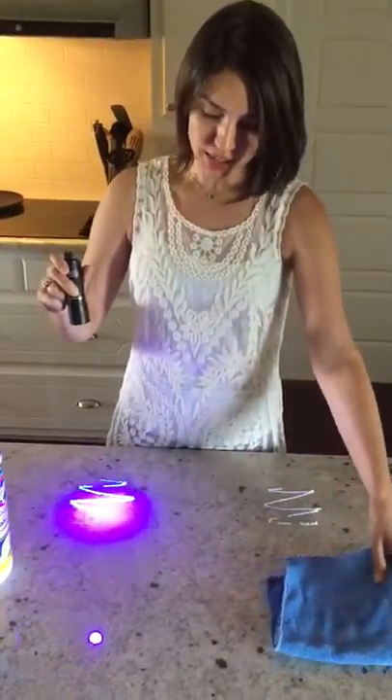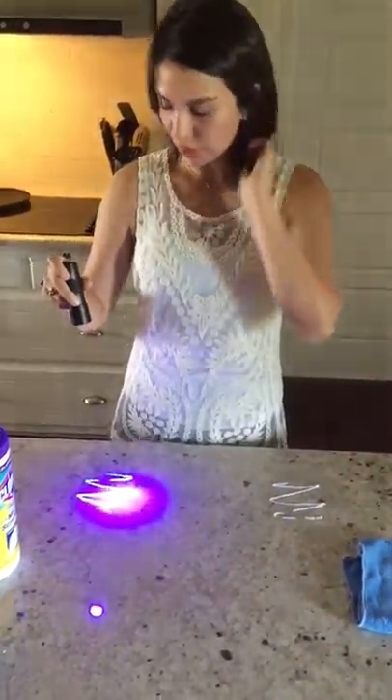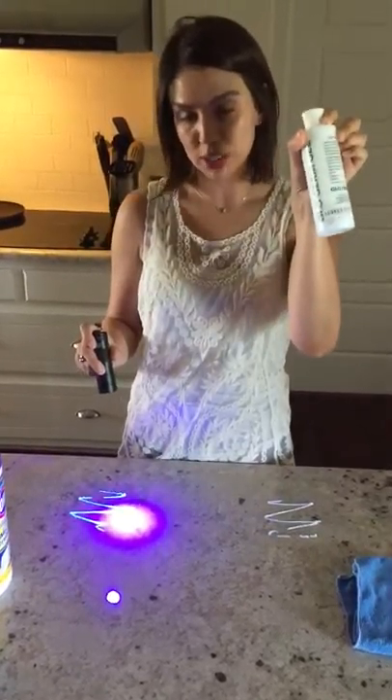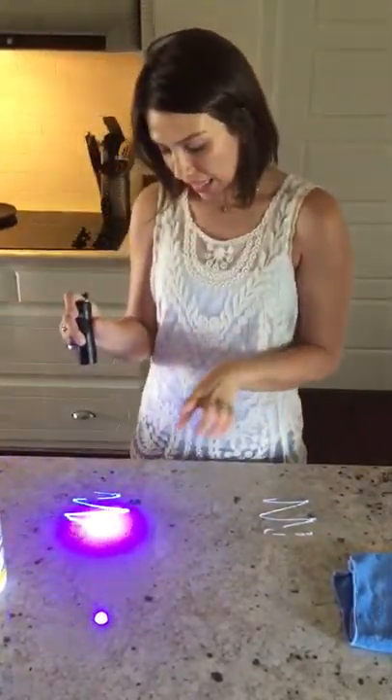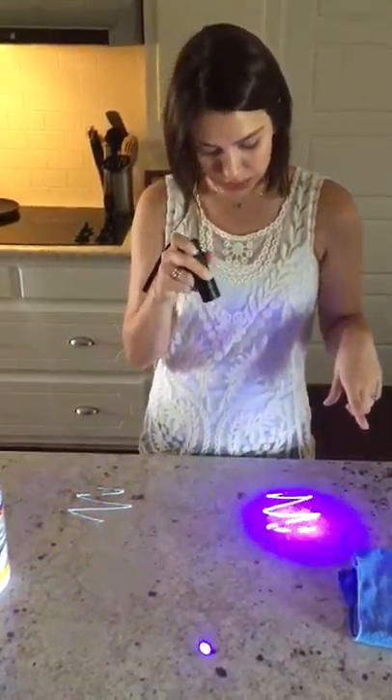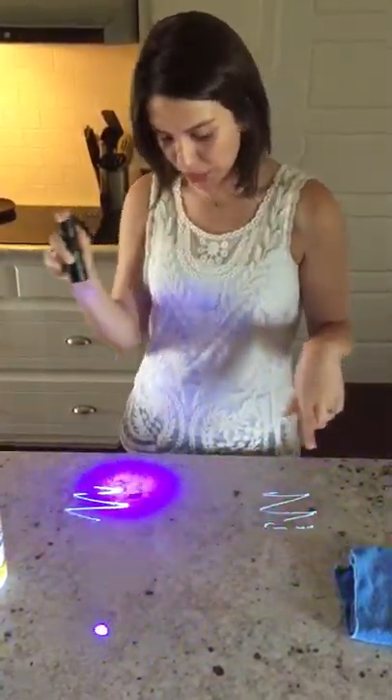I have used something called Glow Germ Gel, which just mimics germs. It's kind of a lotion-y sort of feel to it, and I just squirted some here, and squirted some here. As you can see, pretty equal amounts.